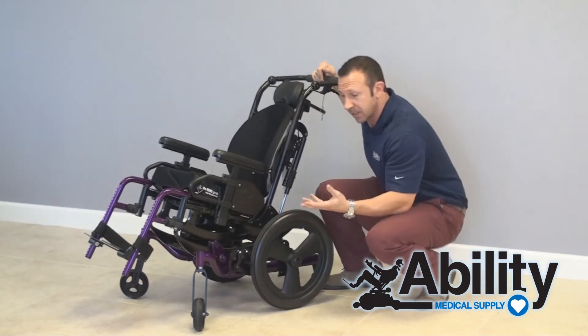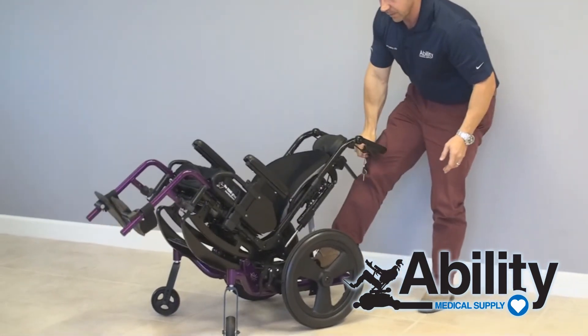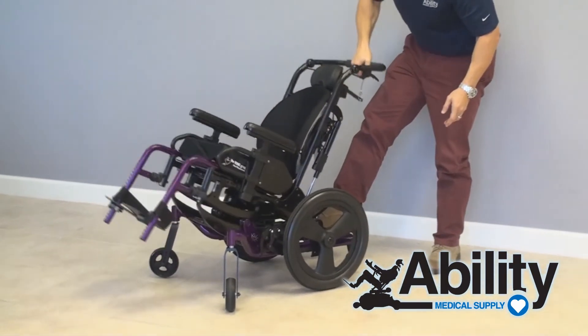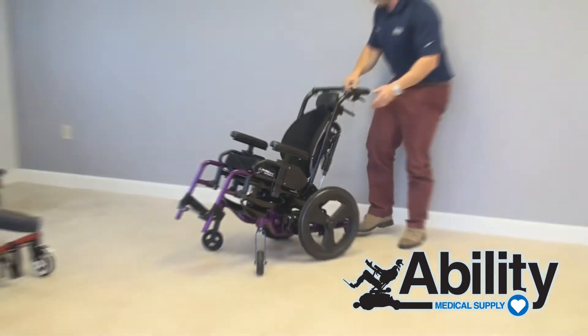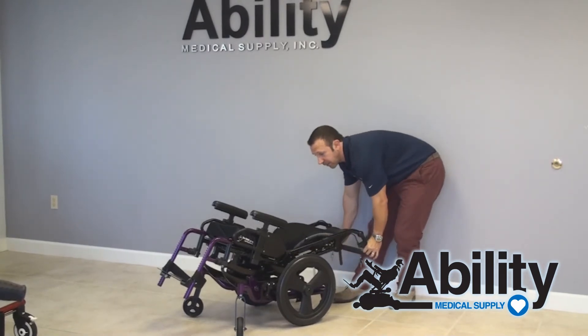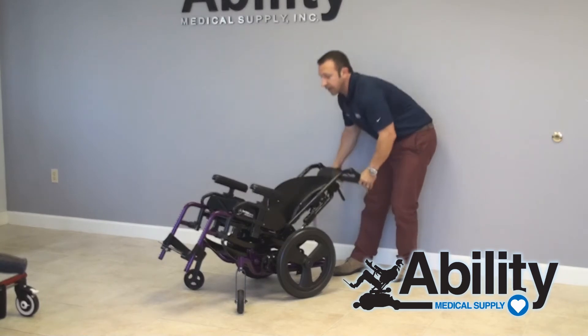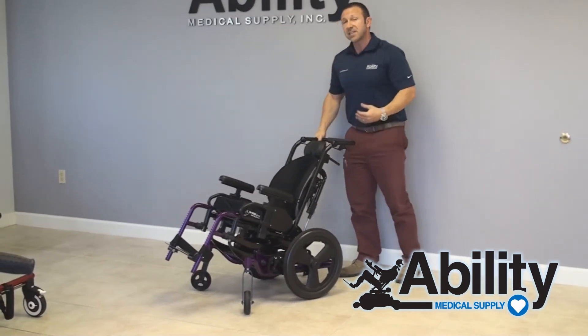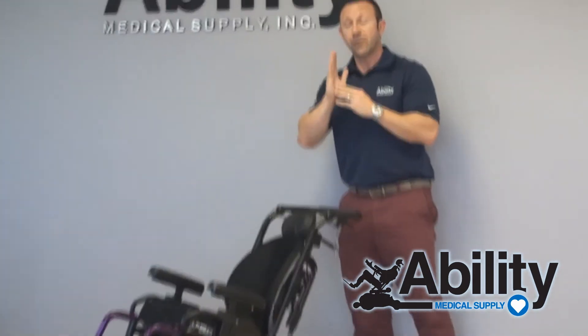This new technology is really awesome and it's really smooth. See how that works? The tilt goes up to 50 degrees and our recline goes up to a full 180. You can lay flat, which is great for a patient to rest in the chair, to adjust their pelvis either to or fro, and also for lateral transfers which occur all the time in these systems.